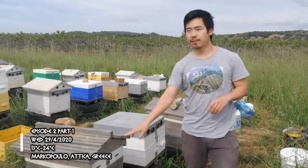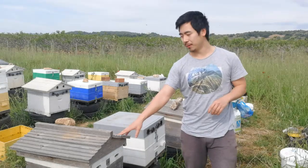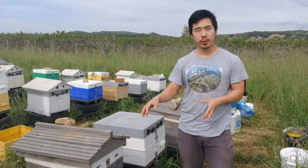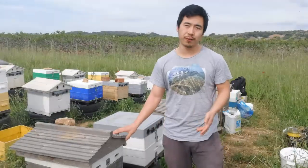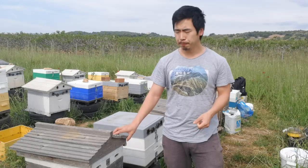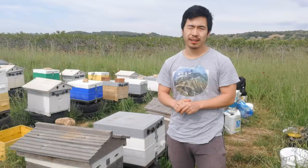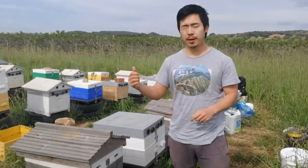This is a hive that — in Greek we call it 'orphanaged' — meaning that we have made it an orphan because we took the queen and a few frames away from it, so it can feel that it's been orphaned. This makes it easier to accept the queen cells that we're going to put in. We will also do a couple of inspections, see if there's any need for feeding syrup and sugar patties.